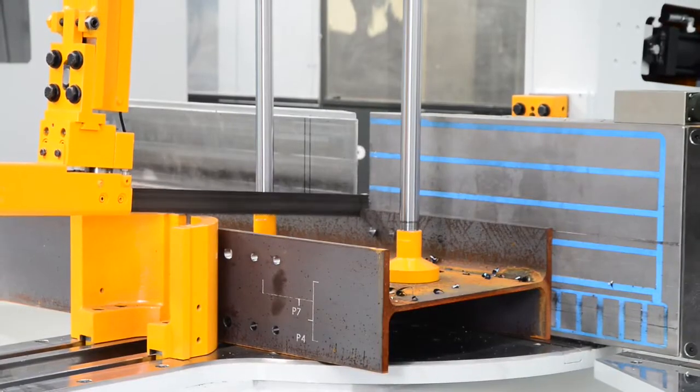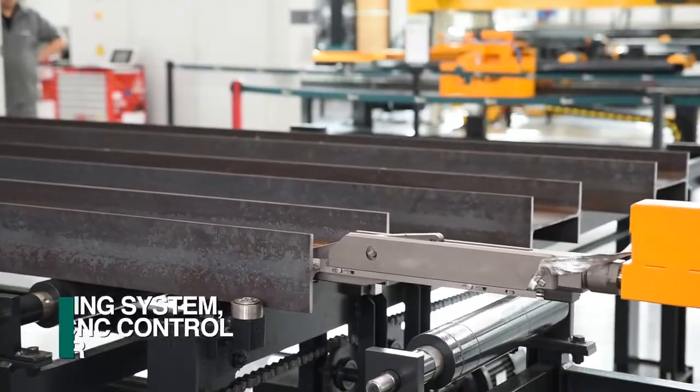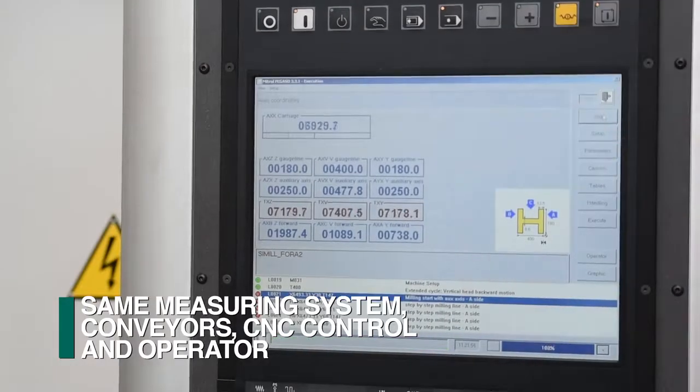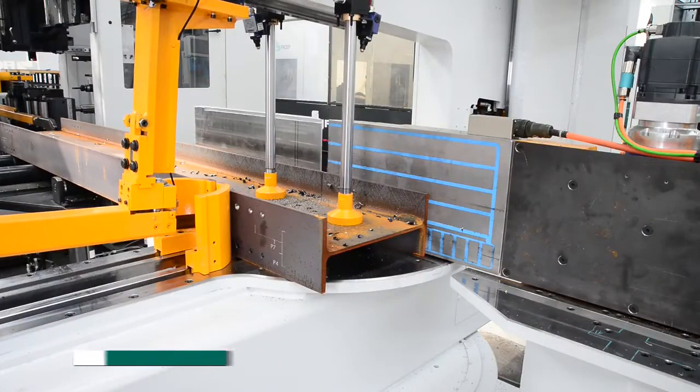The Orient can be integrated with a Feechep-engineered bandsaw, so the measuring system, conveyors, CNC control, and operator can accommodate both drilling and sawing in the same footprint.